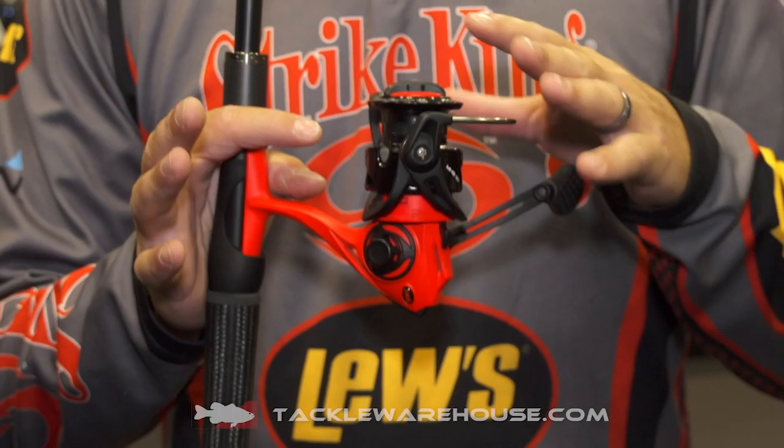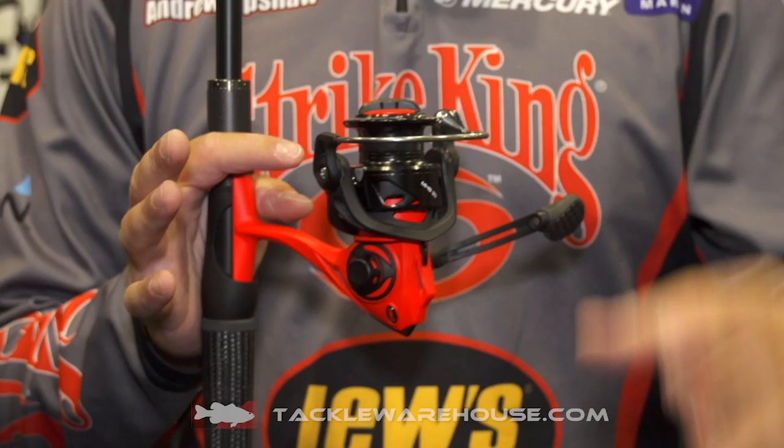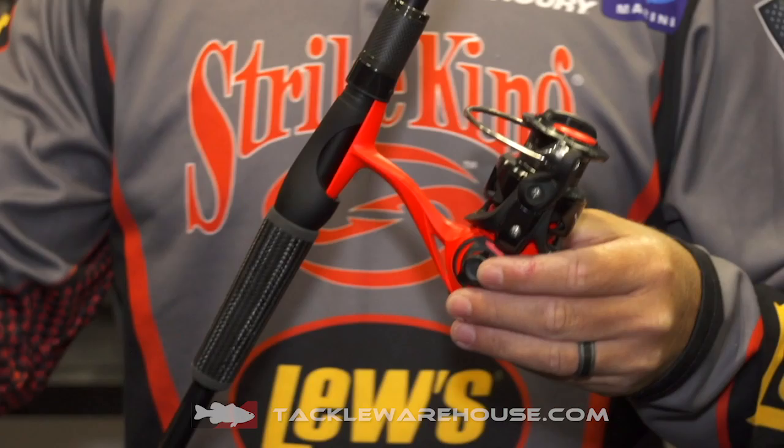The cool thing about all the Mock Smash reels — they're made with speed gears. The speed gear is a solid brass gear. It's super, super strong with a graphite frame.